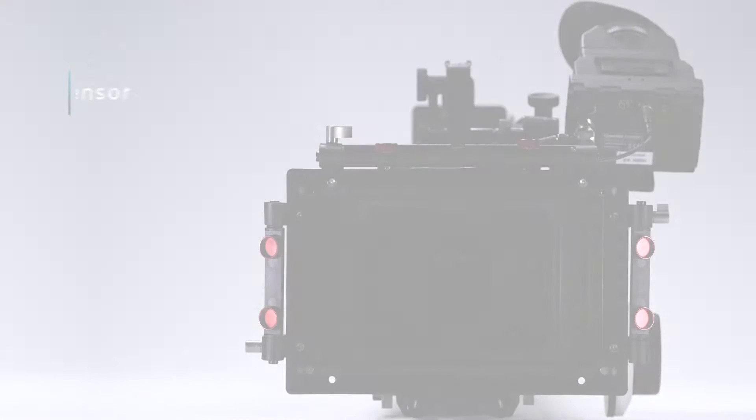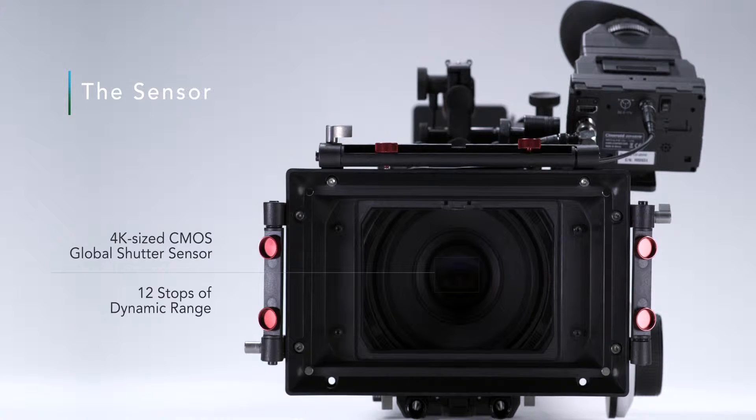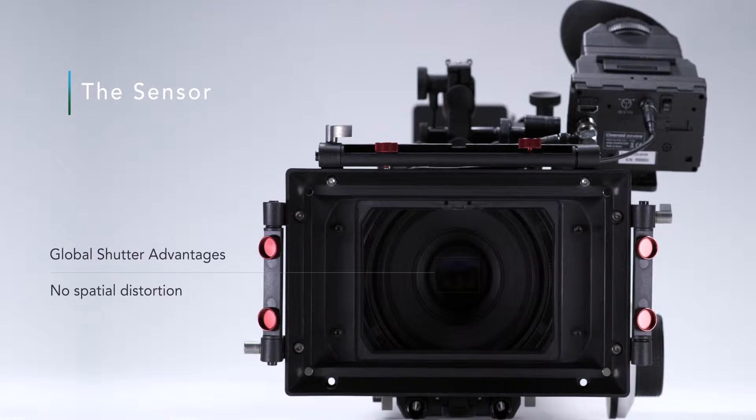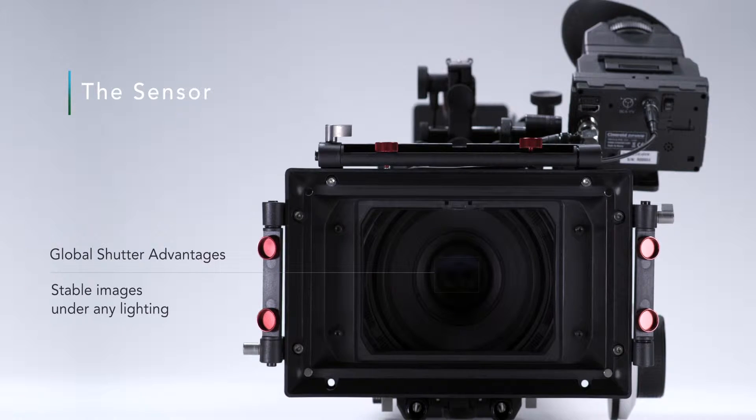Let's talk about the sensor a little bit. The sensor is an APS-C-sized sensor. This means if you're shooting 4K or ultra-high-definition, there'll be a very slight crop factor. If you're shooting HD or 2K, we'll oversample the whole sensor and give you a dedicated hardware down-convert. So there's no crop factor or line removal for standard HD or 2K workflows.